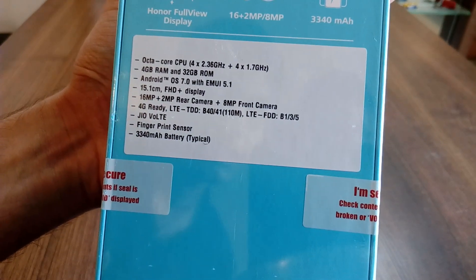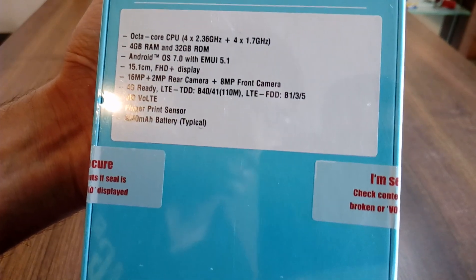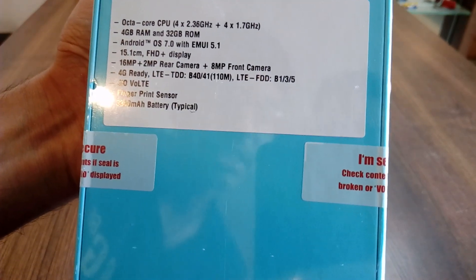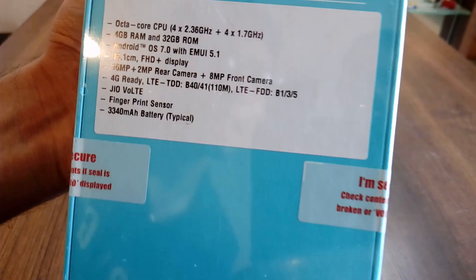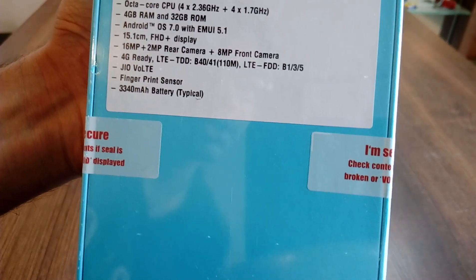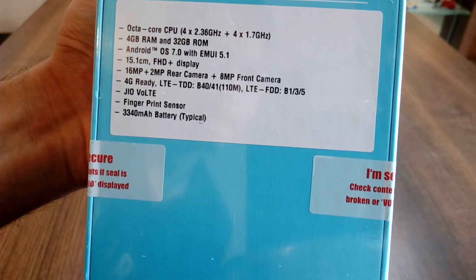4GB RAM and 32GB ROM, Android OS 7.2 with EMUI 5.1, 5.1-inch Full HD Plus Display, 16MP plus 2MP rear camera and 8MP front camera, 4G Ready, fingerprint sensor, and 3340mAh battery.